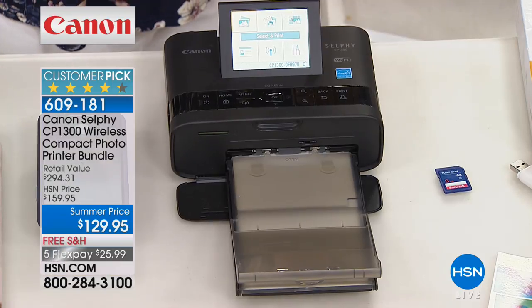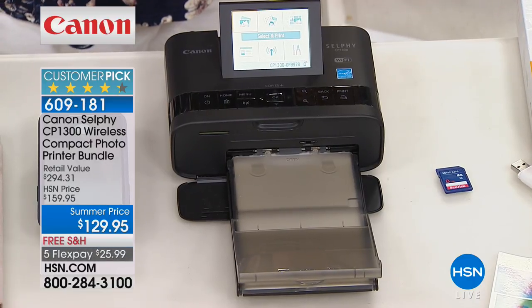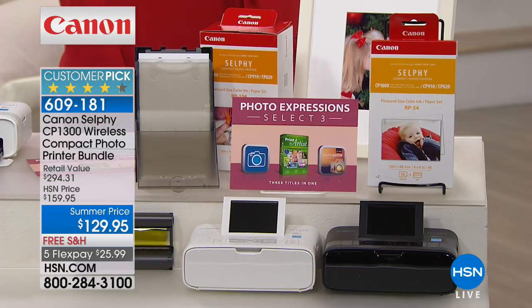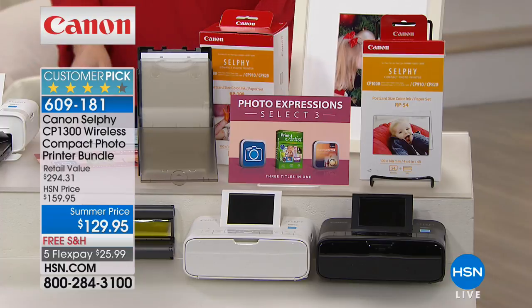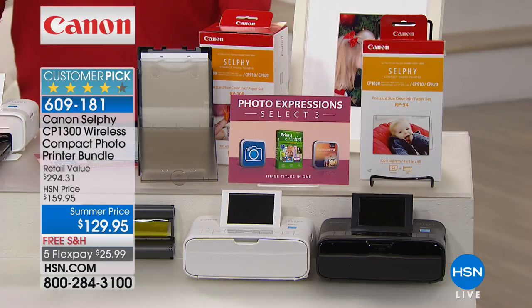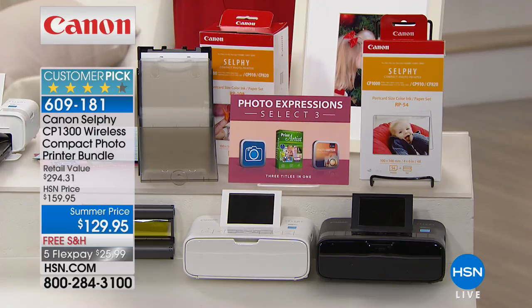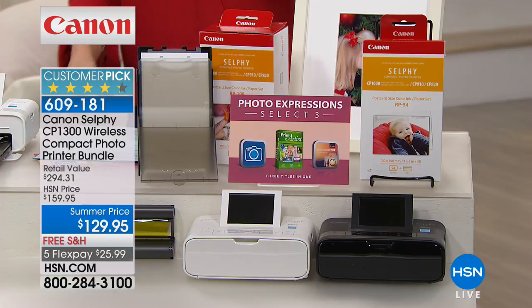The Canon Selphy is how you are going to wirelessly print all of your pictures — and not just on any old photo paper. As you can see, it makes them waterproof. These pictures are going to last 100 years. If you're a scrapbooker, this is an excellent opportunity. You can pick it up in either white or black. If you buy it in the market, you typically get just five sheets of paper; today we're including nearly 60 sheets of photo paper.